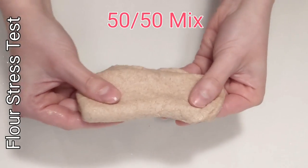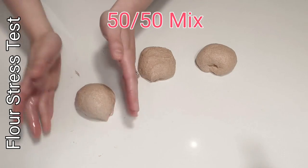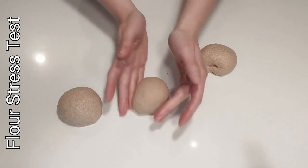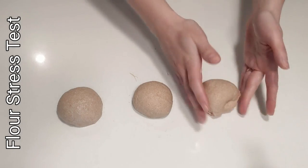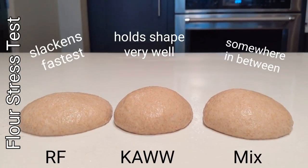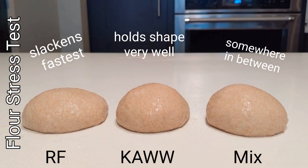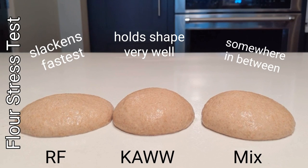These doughs were tested at 95% hydration for this stress test and I think this will actually be a good hydration for the final dough. Let's ball these guys up and we'll let them sit and watch how they loosen up and slacken over the next half hour. You can see how this test could be super helpful to give you insight before you even subject the flours to the actual fermentation.